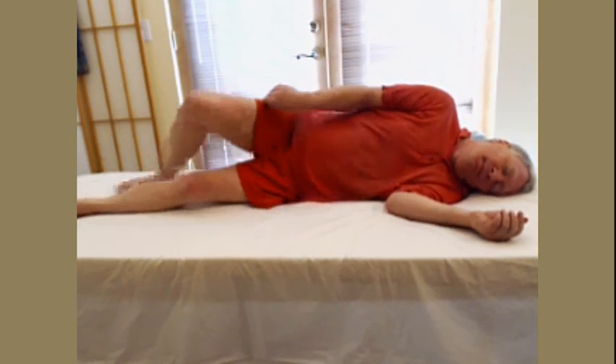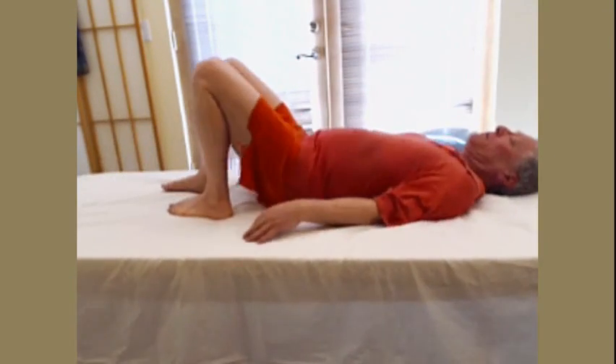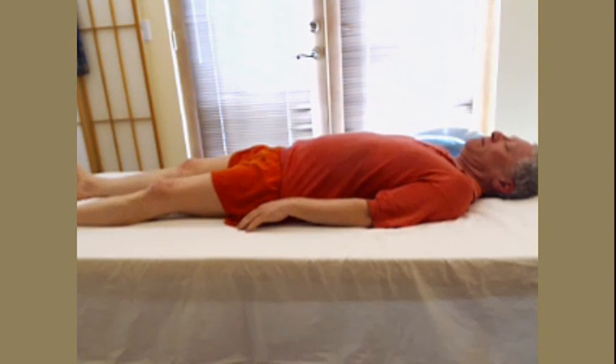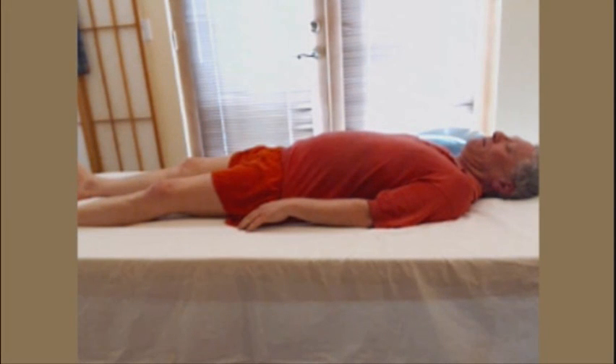Turn onto your back and feel the effect. Compare the left and right sides of your neck, your ribs, your waist. Now repeat this entire practice session lying on your other side. This completes instruction in the side lying upper spine integration and release.